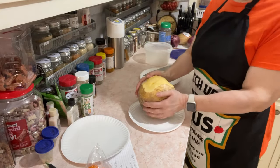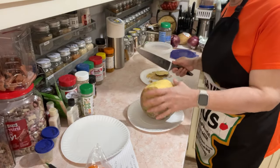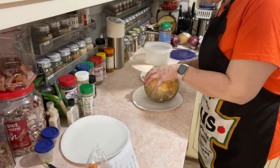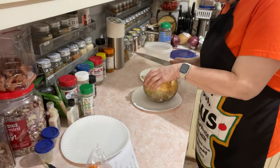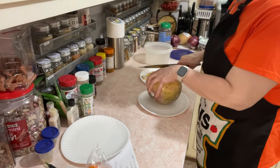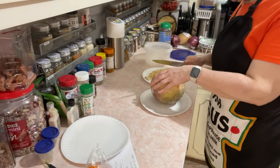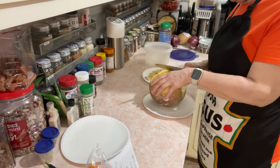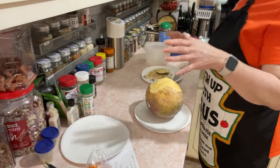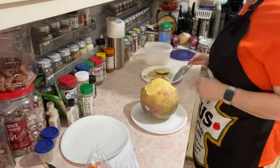Rutabaga is waxy. After it's gathered from the garden, they dip rutabaga in wax. They don't do that to potatoes, but they do rutabaga and jicama. I think it's because they're not as popular as potatoes, so they need them to last longer in the store. The wax doesn't hurt — it's not a big deal. If I was going to cook it, I would microwave the wax off, but I want it raw.